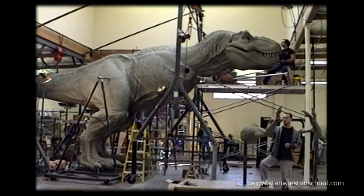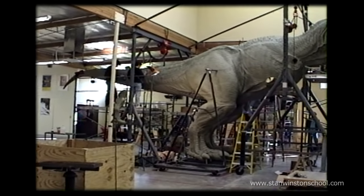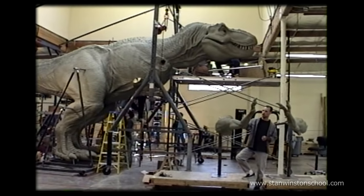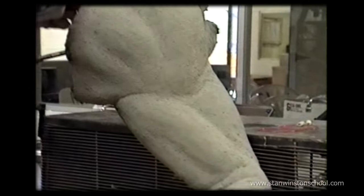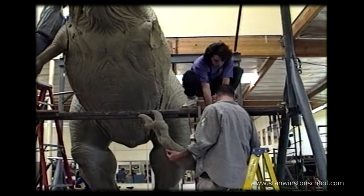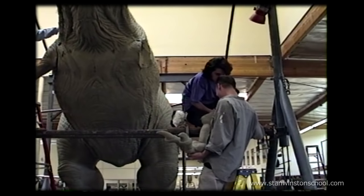There's the full-size T-Rex really coming together. You can see the legs are on. She still needs her small arms up there at the base of her neck, but she's standing up into the top of the building. They actually had to raise the roof, literally, so that when she began moving and they did the mechanical structure, she'd have somewhere to go. The small forearms were sculpted on a separate stand down closer to the ground, and then Stan would request on a regular basis that the whole thing be assembled so you could tell the proportions were all correct and everything looked right in relation to one piece to the next.